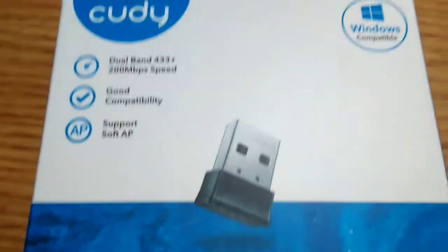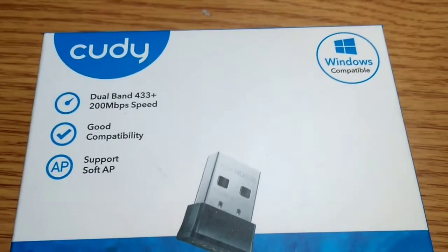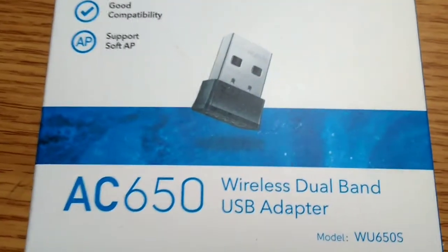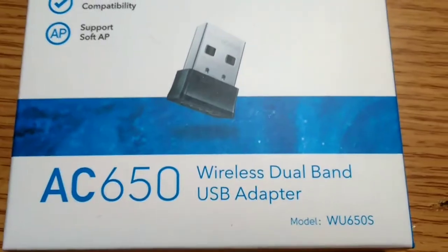Hello everybody. We have a Koodie — I can't pronounce the name of that, really — Koodie AC650 wireless dual band USB adapter.